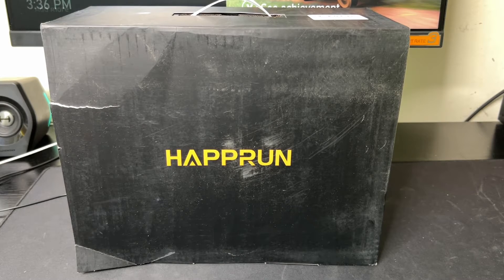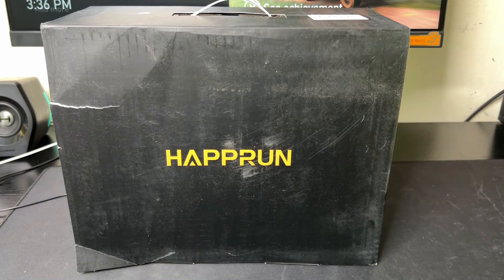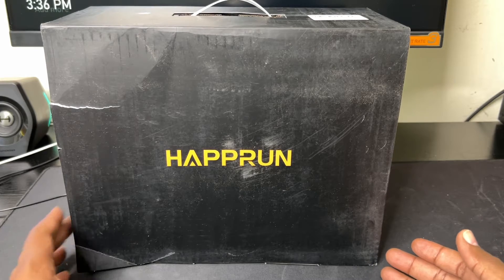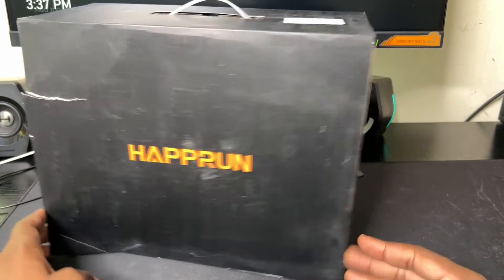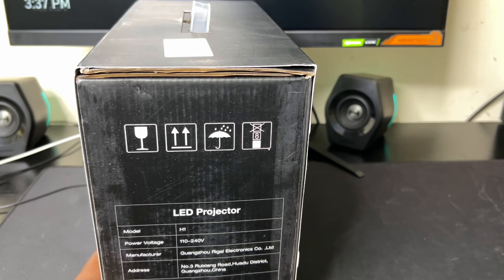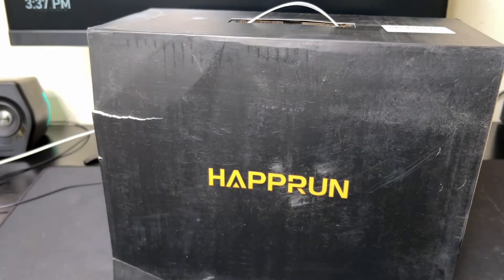Hey, what's up everybody, this is JC from the Balanced Wings. I'm all about budget tech, and this one right here is no different. This is the Harpron projector — a 1080p projector which supports 4K video. The box doesn't look so pleasant because this is how I got it from Amazon; the side is ripped. It's a LED projector with 9500 lumens.